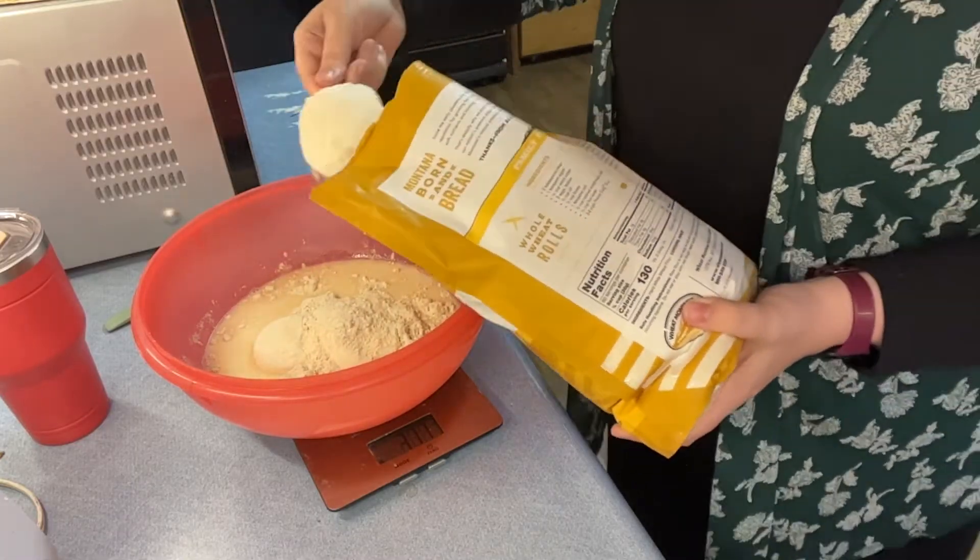Kind of like that — then I try to get all the extra out of my whisk and scrape down the sides a little bit to make sure everything's together. Then I'm just going to cover this with a towel and let it set for half an hour, and then we're going to add the salt.